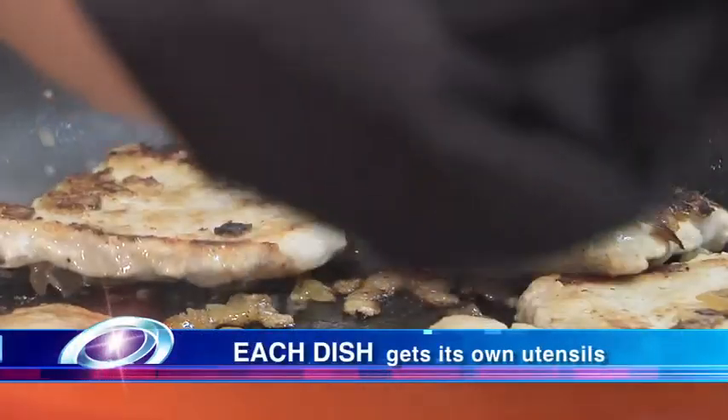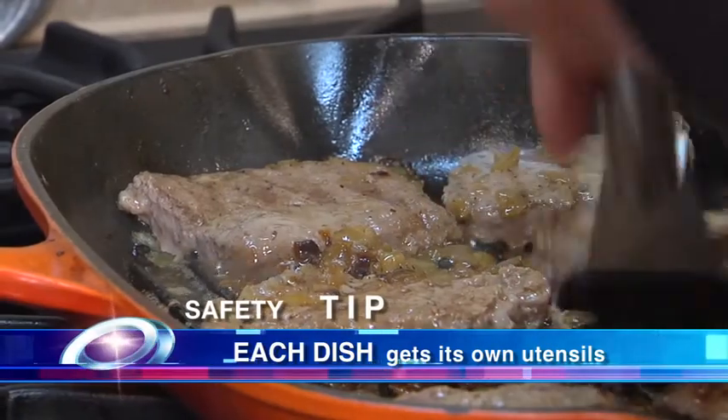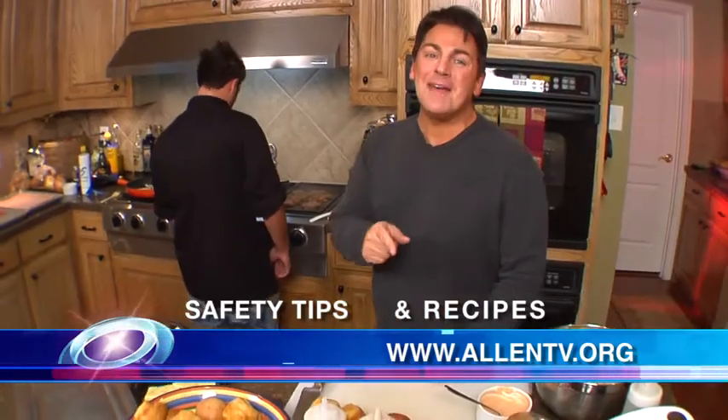I don't know if you guys can tell, but Trevor is using a different spatula for each one of the sliders. We want to make sure he's not using the same spatula with the poultry that he is with the lamb and the beef — that's very, very important. It looks like our slider is just about ready. Okay, so I'm going to get these buns ready and we'll be right back.